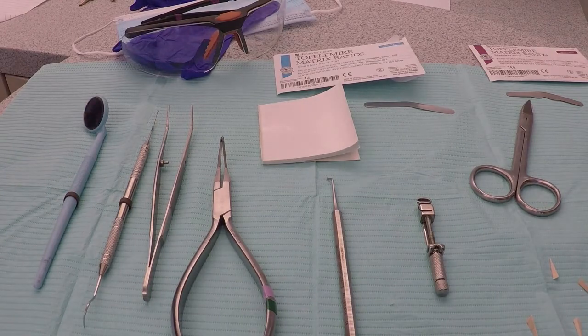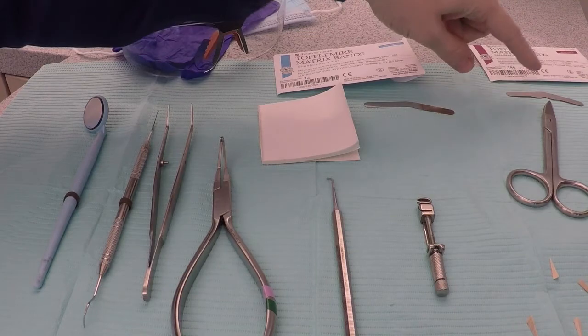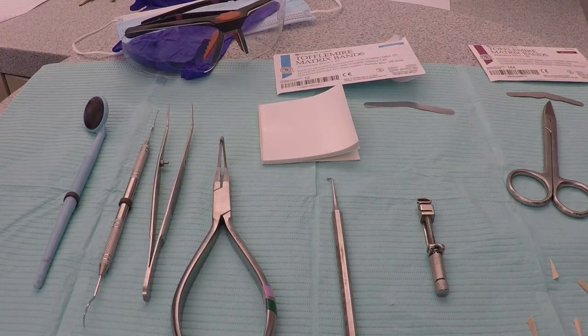If we are going to be using an extension matrix band, we should also have some scissors out in case we need to adjust a proximal extension.